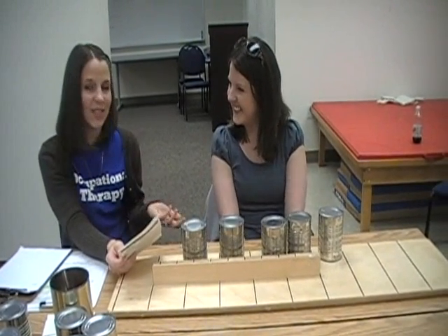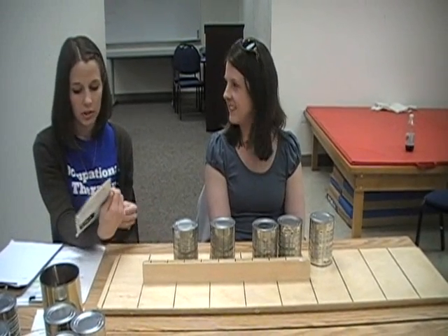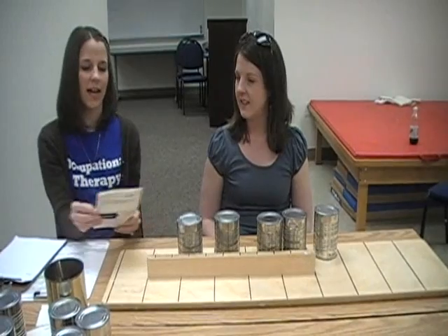Then you would get them to do the exact same thing with their dominant hand. For all these trials, you're just timing how fast they can complete the activity. Thank you very much for joining us today.